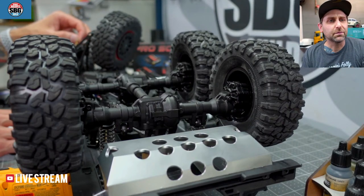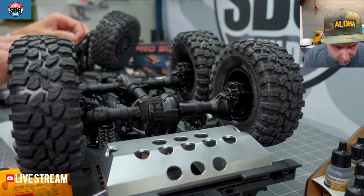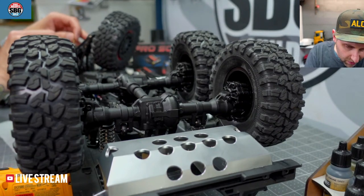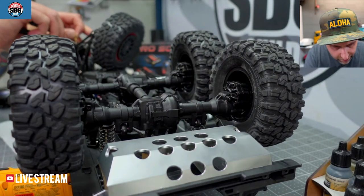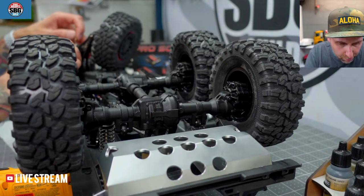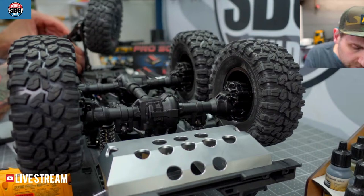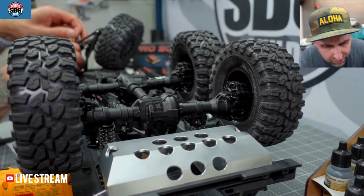Do you recommend something from the TRX family for a first crawler, Bob F.? Yes, I most 100% definitely do. The TRX4 Sport Kit is a great kit if you like building. If you don't like building, then the TRX4 RTR is a good starting point. You can't really go wrong with them — they are good models, they are well built.